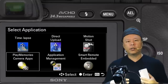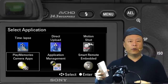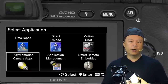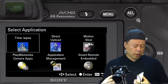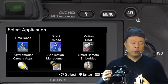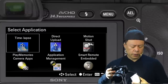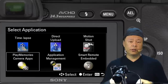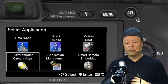What Play Memories allows you to do is connect to other Sony resources like an Android phone or an iPhone 6, which is NFC compatible. It also lets you connect to the Play Memories app store where you can download applications like time-lapse or motion shot, use the smart remote control, and transfer files between your phone and the camera.